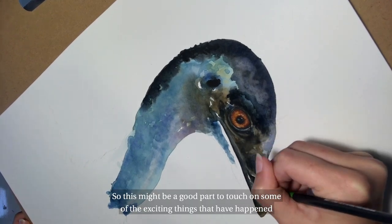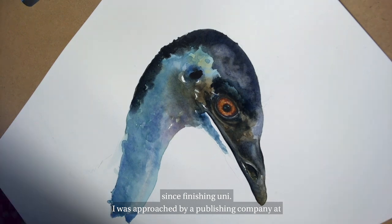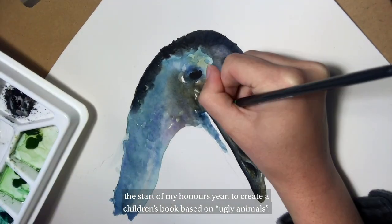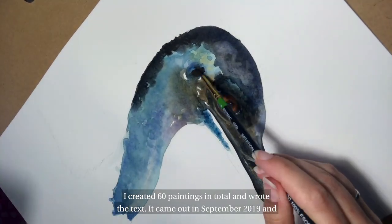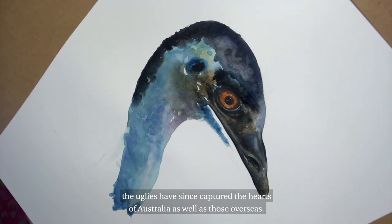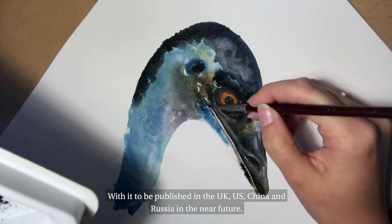So this might be a good part to touch on some of the exciting things that have happened since finishing uni. I was approached by a publishing company at the start of my honours year to create a children's book based on ugly animals. I created 60 paintings in total and wrote the text. It came out in September 2019 and the uglies have since captured the hearts of Australia as well as those overseas, with it to be published in the UK, US, China and Russia in the near future.